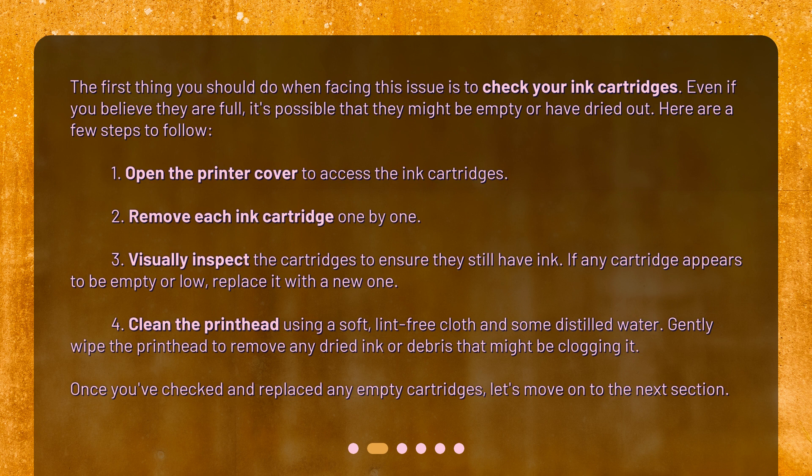1. Open the printer cover to access the ink cartridges. 2. Remove each ink cartridge one by one. 3. Visually inspect the cartridges to ensure they still have ink. If any cartridge appears to be empty or low, replace it with a new one.